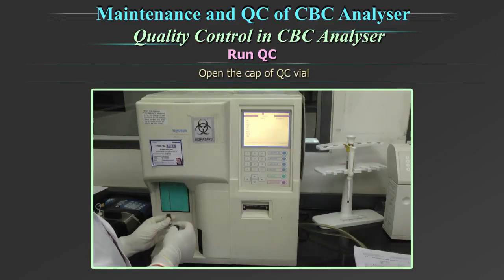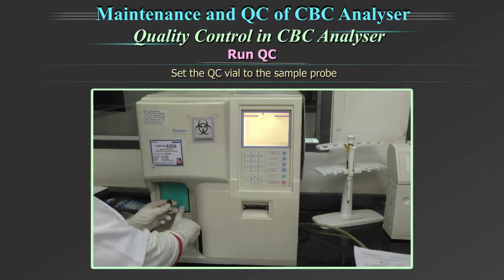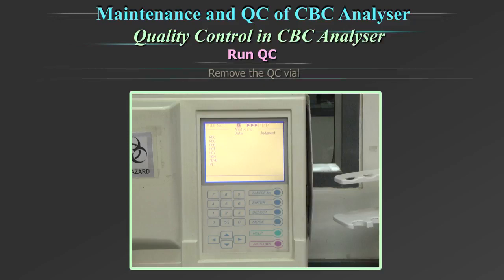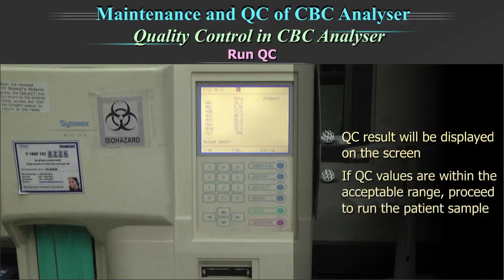Open the cap of the quality control vial. Set the QC vial to the sample probe and press the start button. When the buzzer sounds twice, 'Analyzing' is displayed on the control analysis screen. You can remove the QC vial. The QC result will be displayed on the screen. If QC values are within the acceptable range, proceed to run the patient sample.